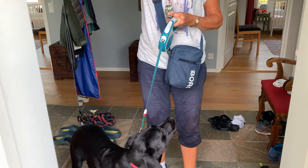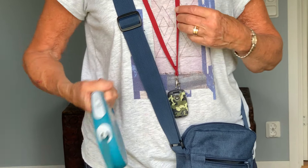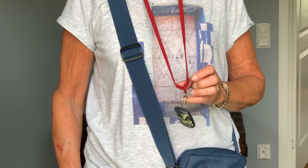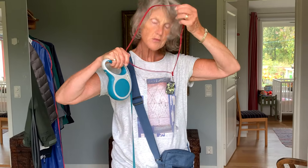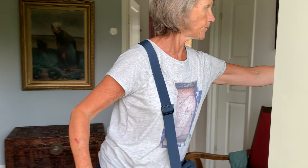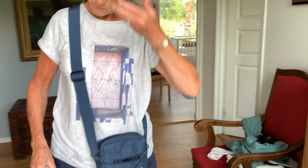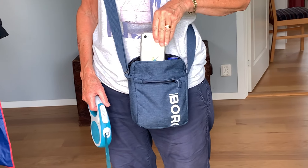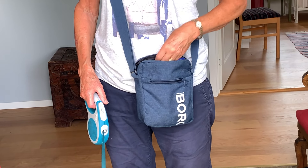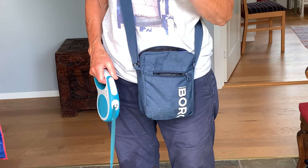I'm also wearing an anti-tick ultrasound necklace which you just put on yourself, and it is supposed to prevent ticks attacking you. That also lives here in the basket by the front door. I'm wearing a bag which I use for dog walks — handy for having a bottle of water, the phone, some poo bags if you need them, and in this little pocket I have treats for Esther.